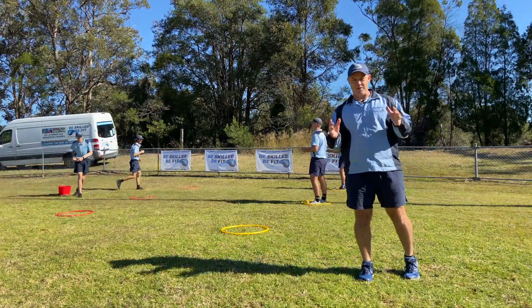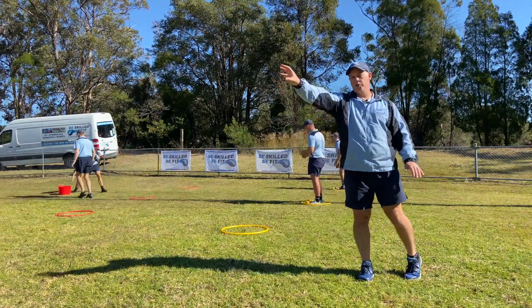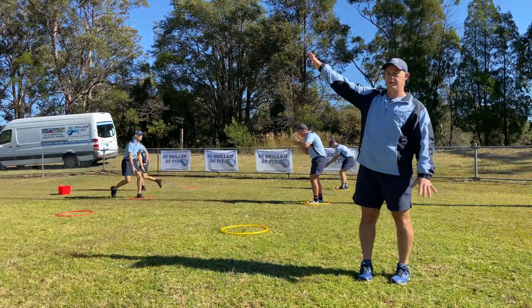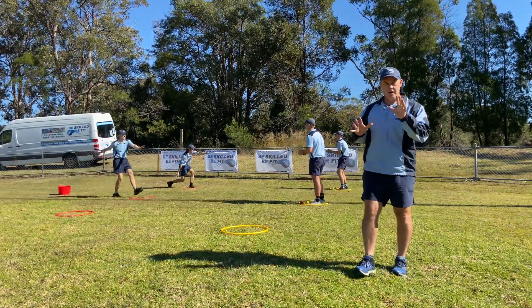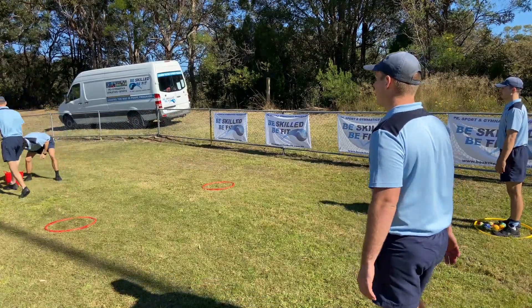We hope you have fun with Hoopstar Catch. Remember you can do it in big straight lines — have multiple buckets out so people are running the same distance — or you can go in one big circle if you have the space to do that. Hope you have fun with Hoopstar Catch and we'll see you next time.